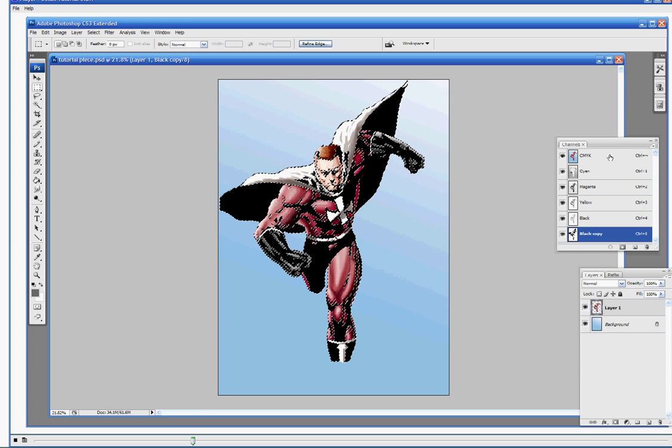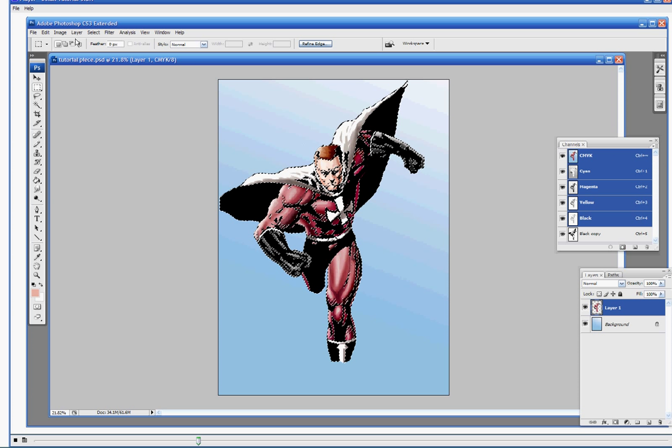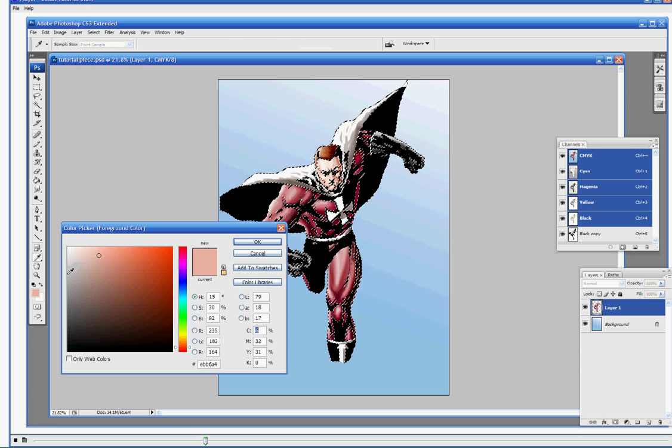Now that we have all that selected, we're going to fill it up — but before we put black down, we're going to go back to our CMYK mode and select a special color. Right here you have your cyan, magenta, yellow, and black — your actual color separations. Instead of eyeballing it on the color picker, we're going to put in specific numbers: cyan 60%, magenta 40%, yellow 40%, and we're going to leave K at 0. That's going to give us kind of a grayish color.